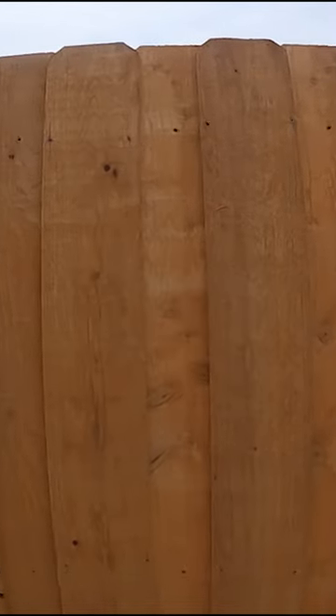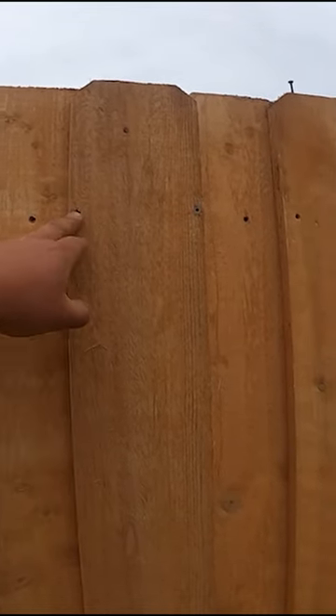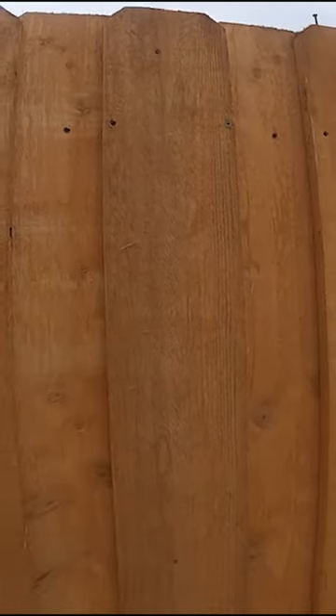We've got our regular inch and five-eighths screws right here, and then we go in with two and a half inch screws that go through both pickets and into the two by four.